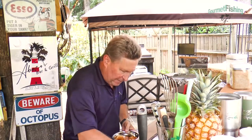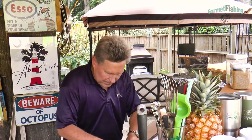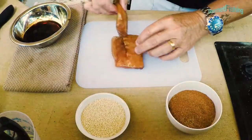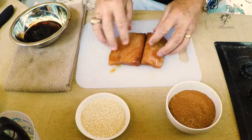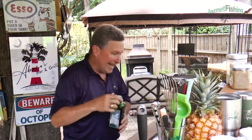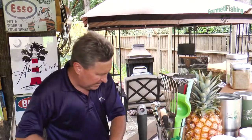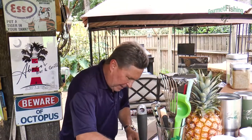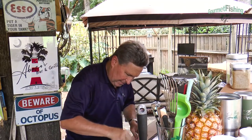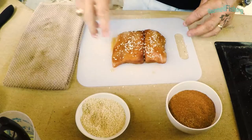We are back with our fish, ready to go. I'm going to take it out of our marinade — my hands are messy, but that's okay — because we're ready to get moving on our blackening fish. I'm going to add just a little bit of oil to my pan, then come in and add a few of our benny seeds or sesame seeds, whichever one you like.